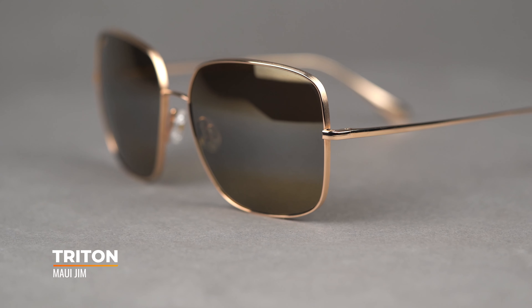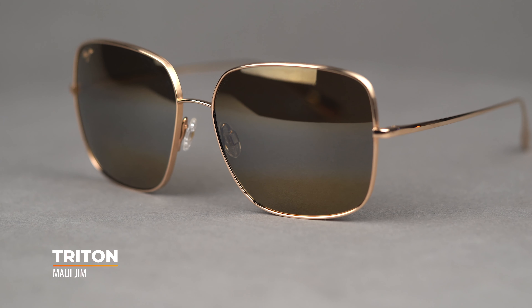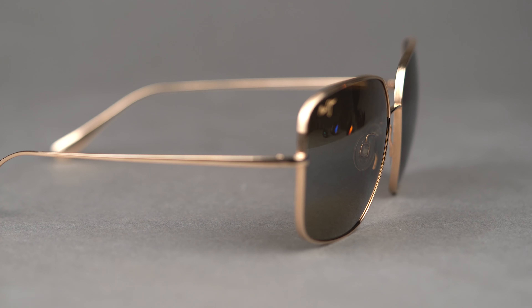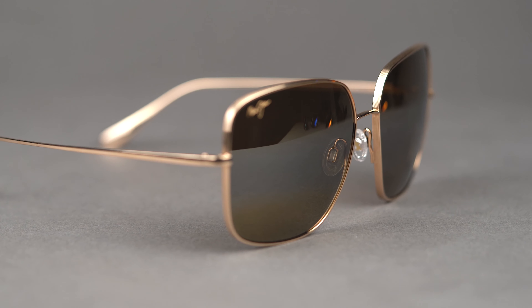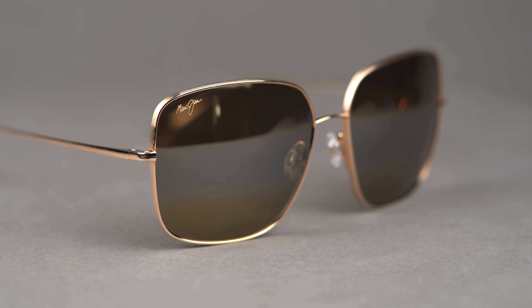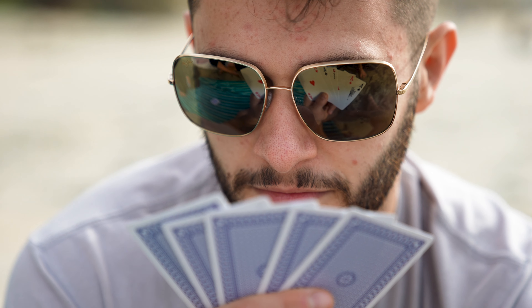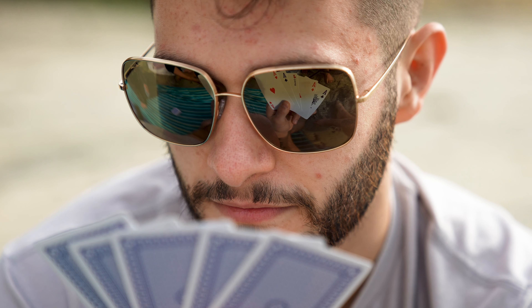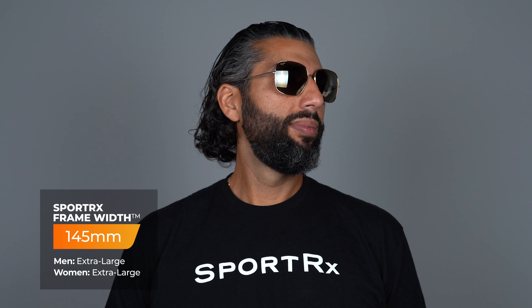I didn't know what to expect, and it wasn't these. You have so much lens here and such a unique frame design. I'm just blown away. At first glance I was thinking maybe this is more of a women's style, but I could see myself wearing these. They're just so... I'm not an XL fit, and I'll get into sizing in a moment. But this is a really unique style and I'm pretty excited about it. With an SFW of 145, this comes in at a men's extra large.